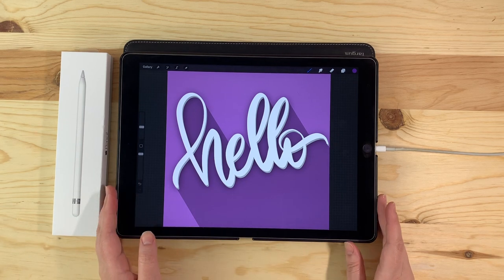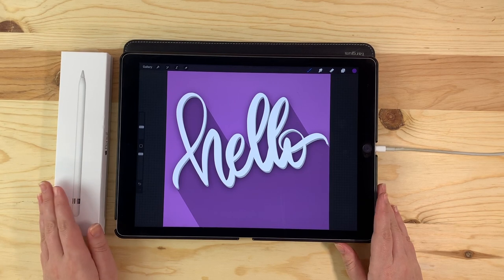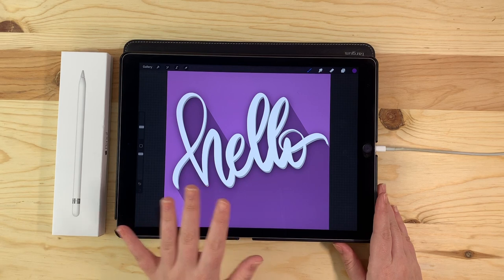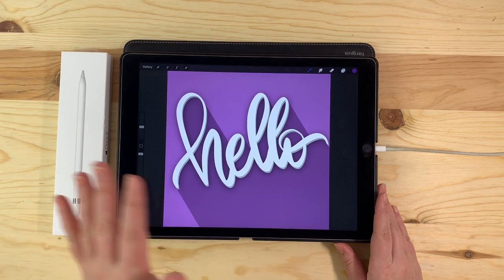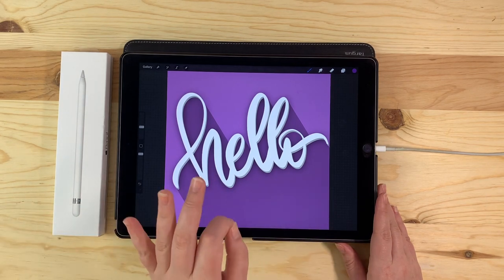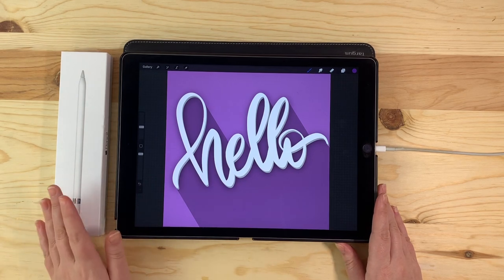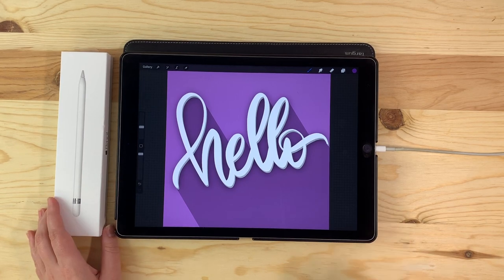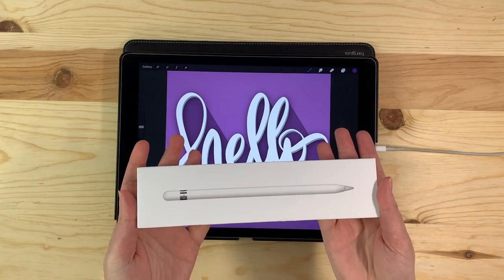I was originally going to post one video introducing the Apple Pencil and learning how to letter, but it was going to be rather lengthy, and I figured there's probably a few people that don't necessarily need an introduction to the Apple Pencil. So by splitting the video into two, we can jump right over to the lettering episode if you like. I will be posting both videos at the same time, so you don't have to wait a whole week for the second one. So if you're ready to up your design game, then let's meet our new best friend, the Apple Pencil.